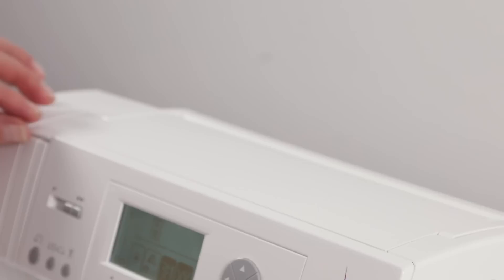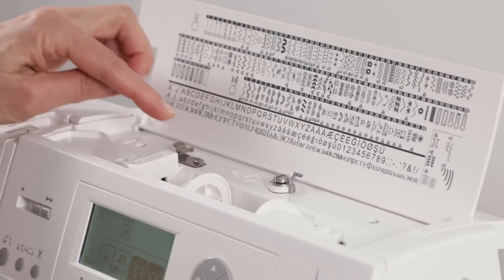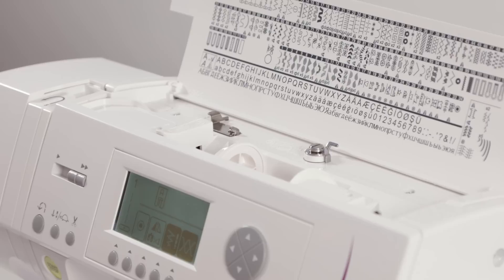This is your carry handle. This is how you open the top lid of your machine where all your stitches are displayed. This is your bobbin winding spindle, your bobbin winding tension disc, a couple of different thread guides which we'll talk about when we thread the machine, and your spool pin and spool cap.